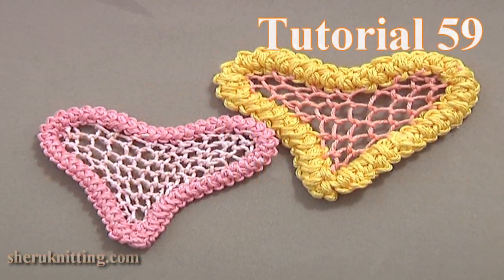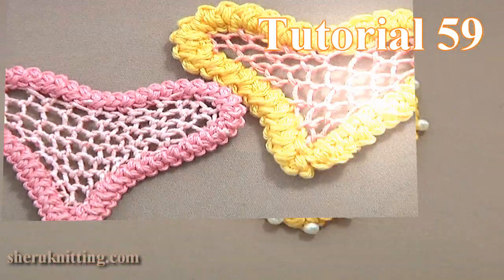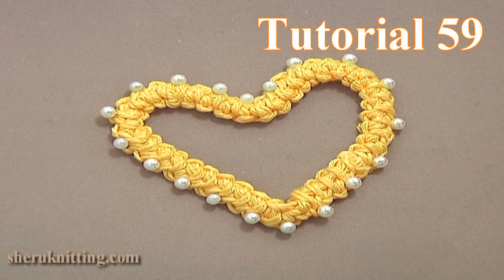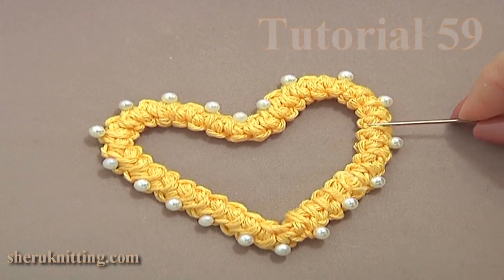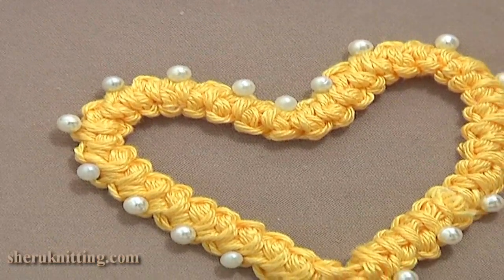This time we will be making a heart of Romanian point lace cord and net filling worked with needle. To begin the work you need to make a cord about 33 cm long. You can follow the crochet cord tutorial 47 to learn how to make the exact same cord.